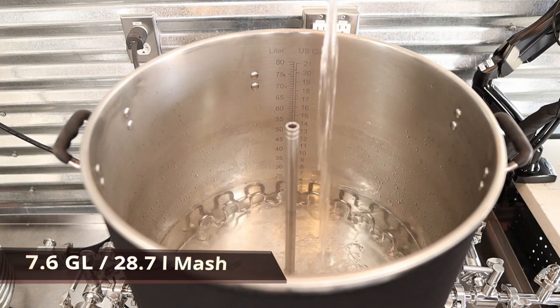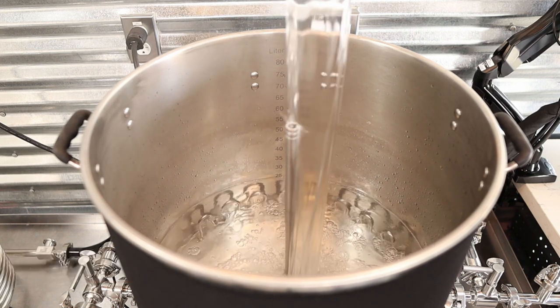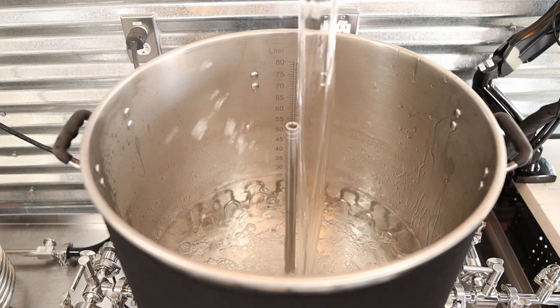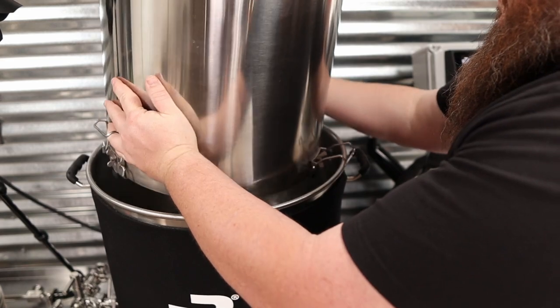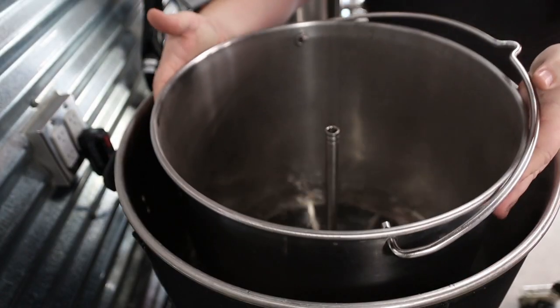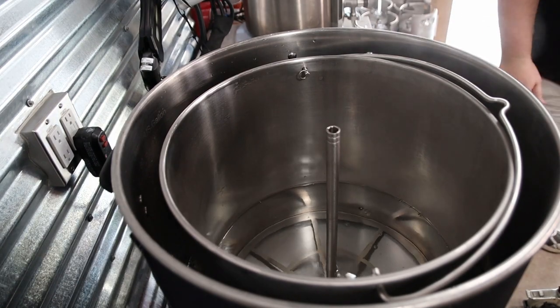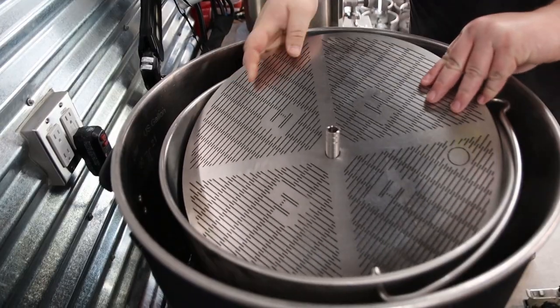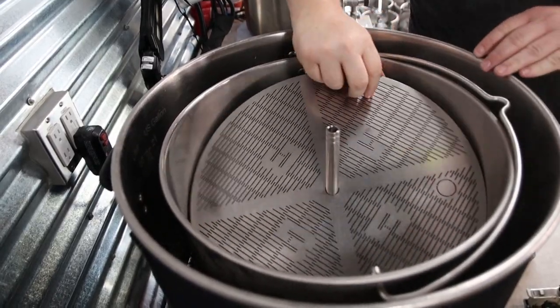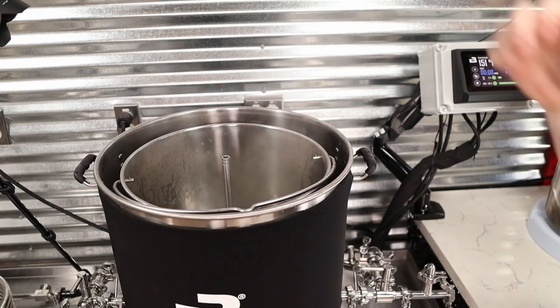The first thing we're going to do is add in our water. I know it seems obvious, but I'm going to include it. Next step, you'll slide in the malt pipe — it's kind of tricky, just kind of get used to it. Set that in there just so. Then you'll grab the new laser cut filter and slide it in. Sometimes I'll get a little splash, 50-50 whether or not I do. Keeps it interesting.